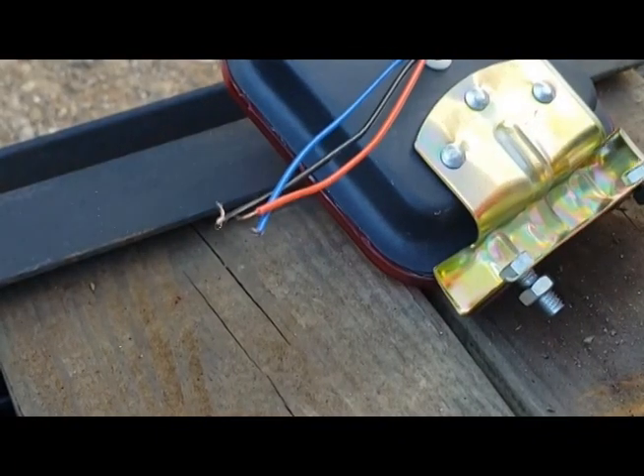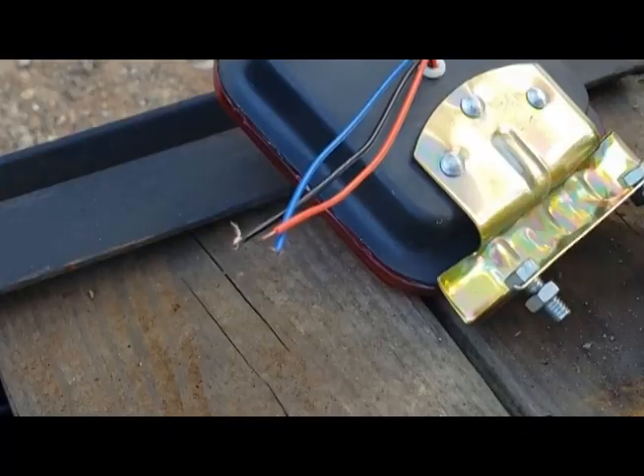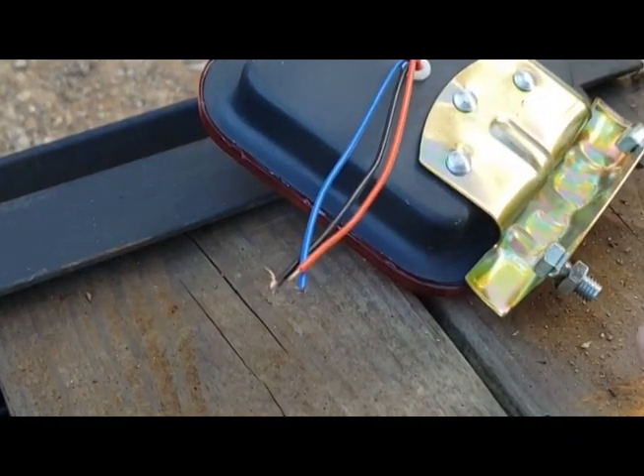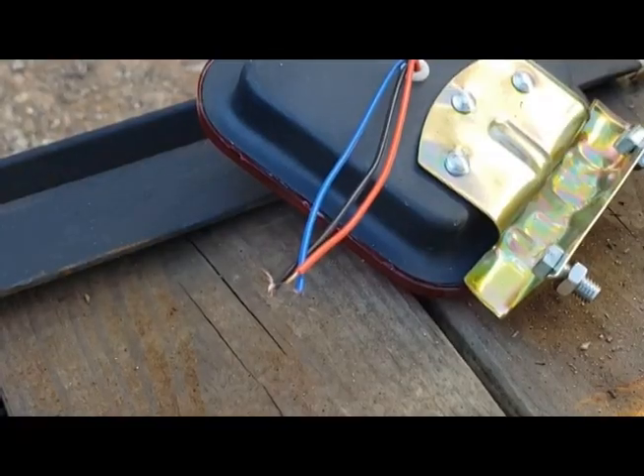In case you're wondering, the old lights right here do still work, but they've seen better days. This is what happens when you put your lights hanging under the trailer and scrape them on the ground — those are trash.